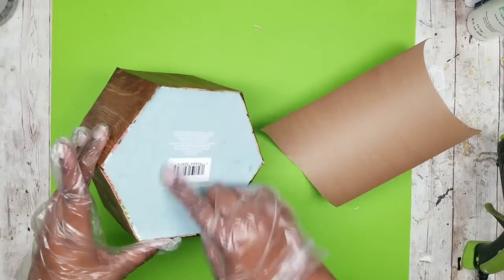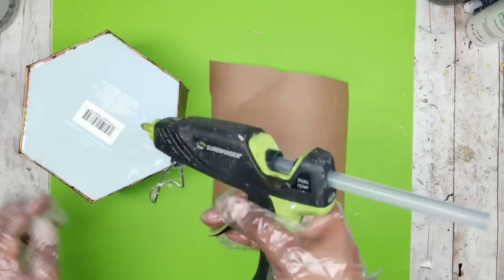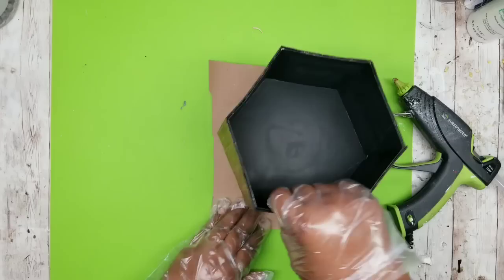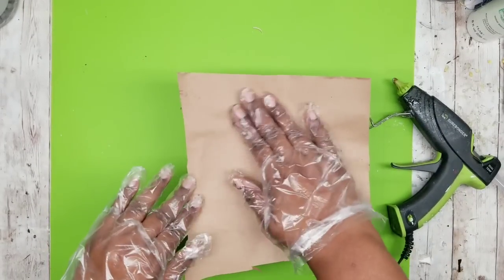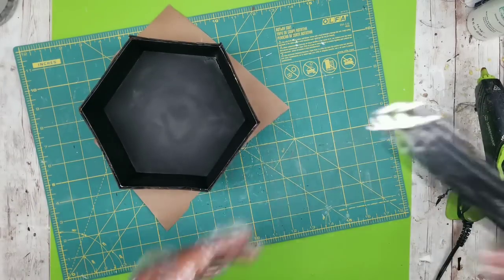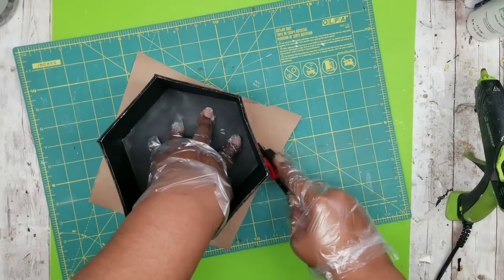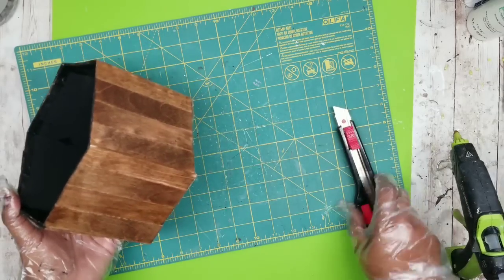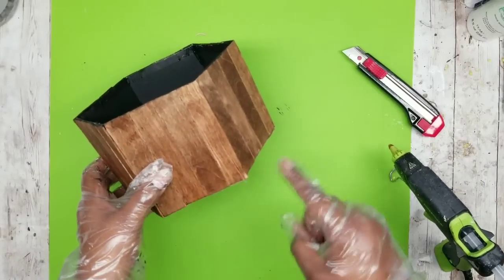Now I'm going to cover the bottom of the box. I always cover the bottoms of my projects so they look more complete. I add hot glue around the bottom edge, put an X of glue on the center, then apply a piece of thick craft paper. I get this in a construction-size roll from the home improvement store — it's much thicker than craft store paper — though any craft paper or crafting foam will work. Then I trim off the excess with a utility blade for a neat, clean finish.